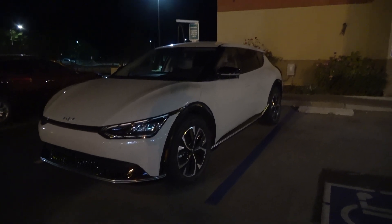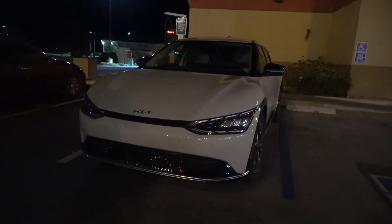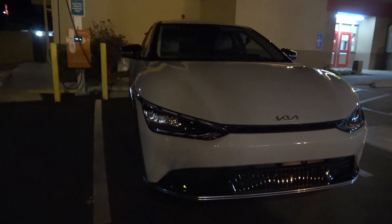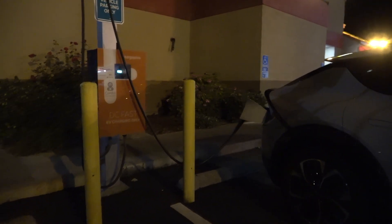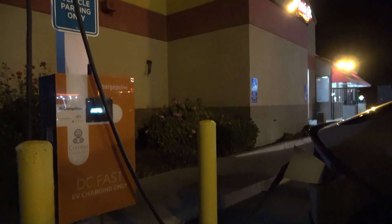I just wanted to verify and check, because unless you check you don't know. That is a lower voltage charger — those old CPE 100s. I just wanted to make sure it works with an 800 volt EV like the Kia EV6, and it looks like it's working just fine. No problems.